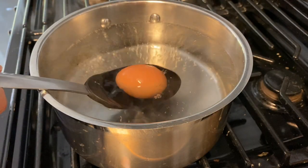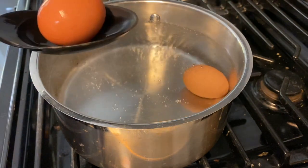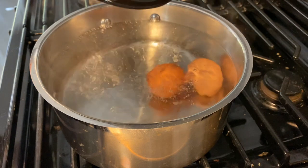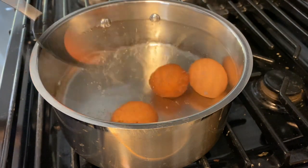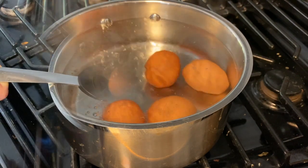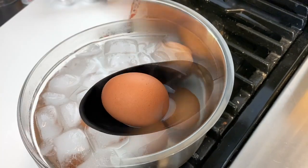Wait for the water to boil and turn it down to a simmer while you add the eggs in. Go ahead and add them in with a big spoon, one at a time. Make sure not to put them in too hard because you don't want them to crack. Once all of your eggs are in, you can go ahead and put it back to a nice boil.